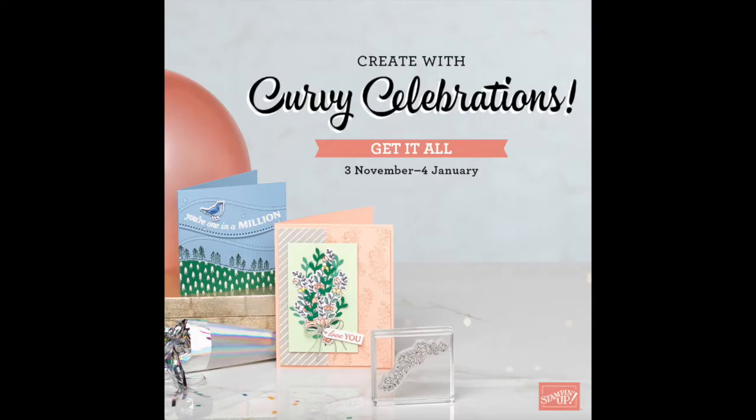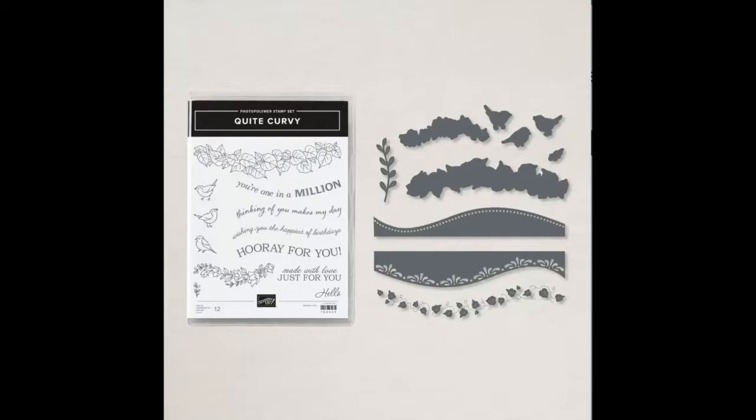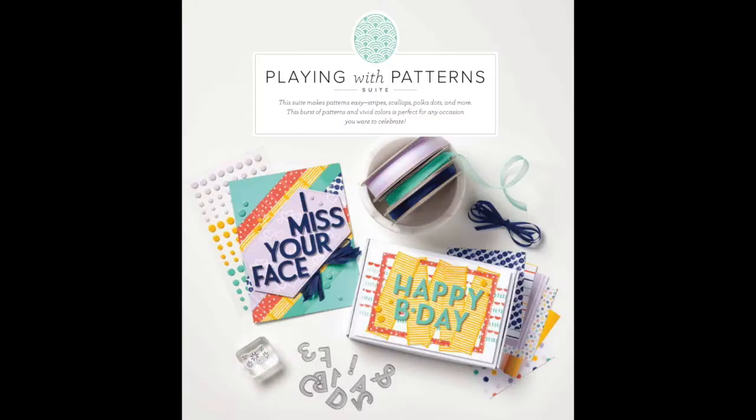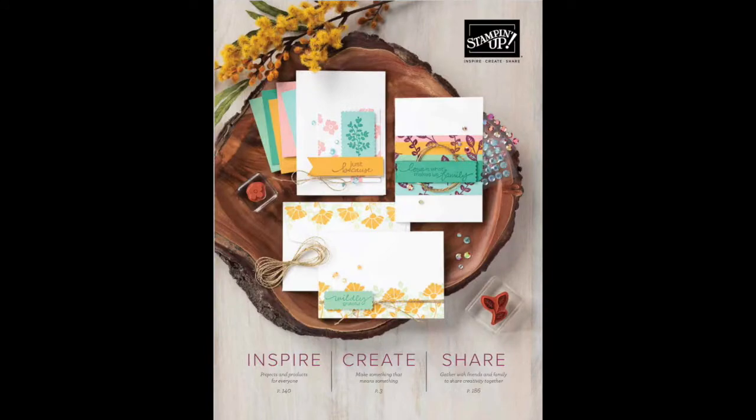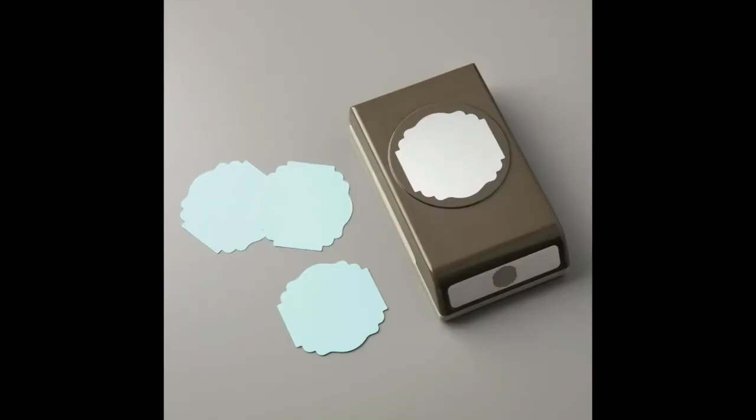Thanks, Gina. Hi everyone, I'm Brenda Cardinal of stampintulip.stampinup.net, and I'm excited to show you how to stamp and assemble your three card designs featuring the Quite Curvy Bundle by Stampin' Up! This bundle is part of the Curvy Celebrations promotion going on through January 4th, 2021. You'll also find this bundle in the upcoming January to June 2021 mini catalog. From the Quite Curvy Bundle, we'll be using the Quite Curvy Stamp Set and the Curvy Dies. We've paired this bundle with elements from the Playing With Pattern suite found in Stampin' Up's 2020-2021 annual catalog. From the suite, we'll be using the Designer Series Paper, Ribbon Combo Pack, and Resin Dots. Also from the annual catalog, we'll be using the Label Me Lovely Punch, Layering Opal Dies, and the Stitched Shapes dies.